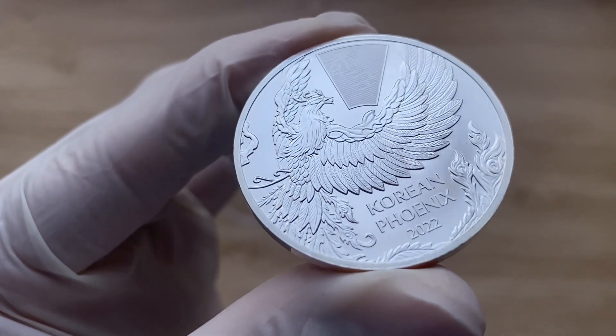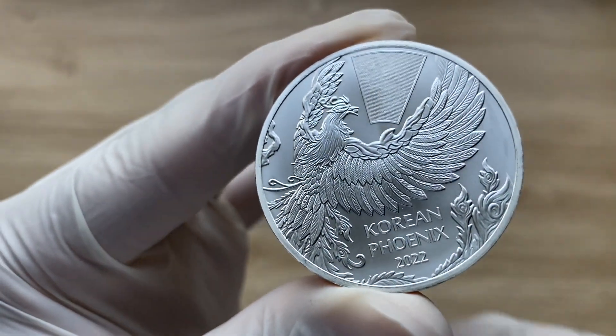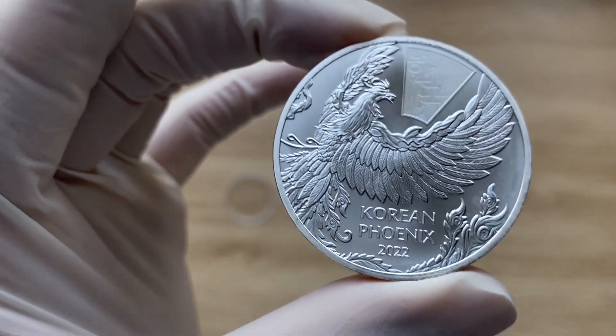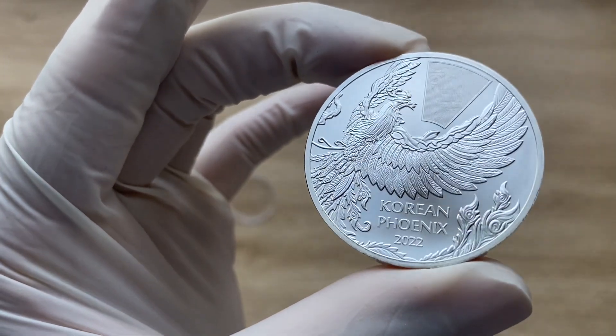I believe I've done justice to it. You guys have seen the new design. This is a wonderful design — in my opinion, it is fantastic. I do love it. It is incredible. Well done to them for this design.